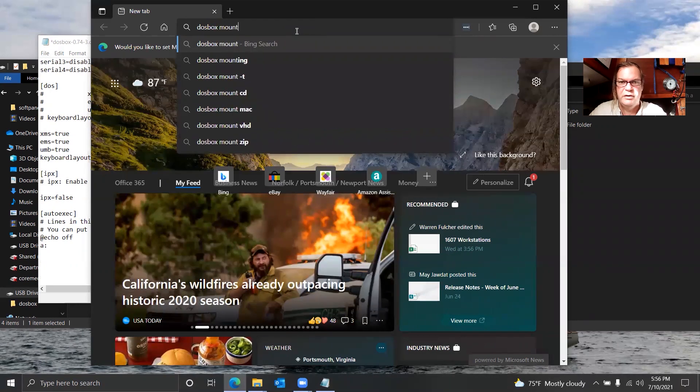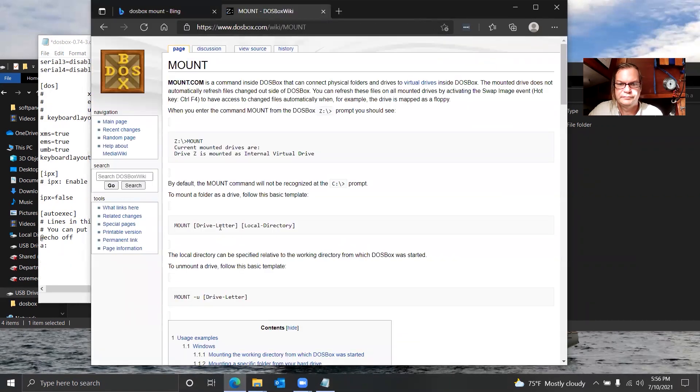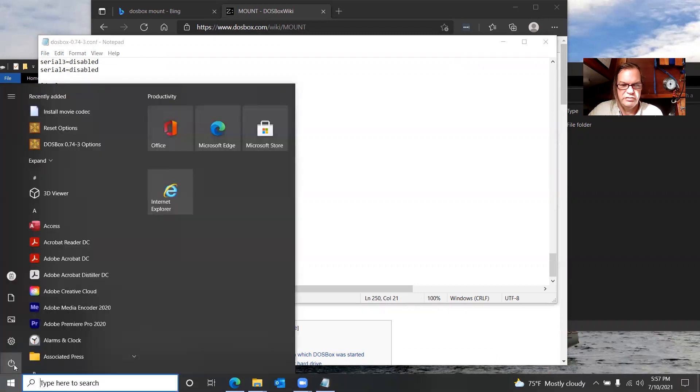Looking up the DOSBox mount command: mount, drive letter, local directory. So the command is: mount A C:\dosbox\A. Save that. Now let's make sure that works.